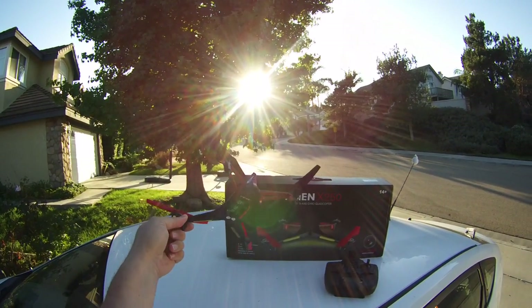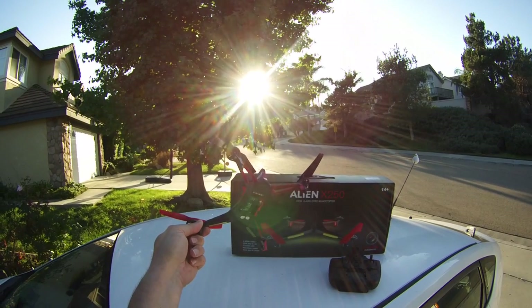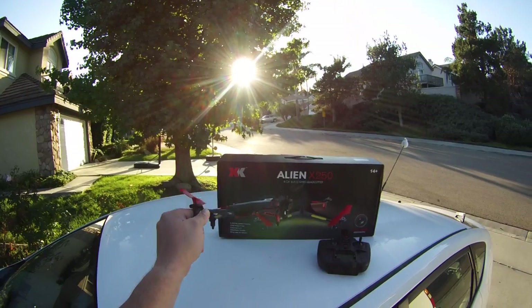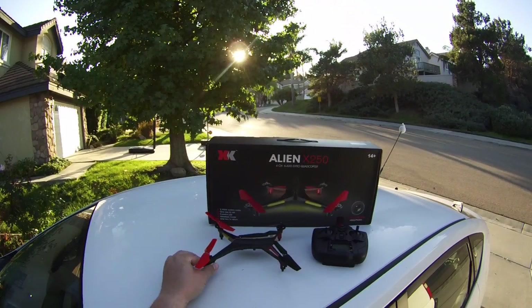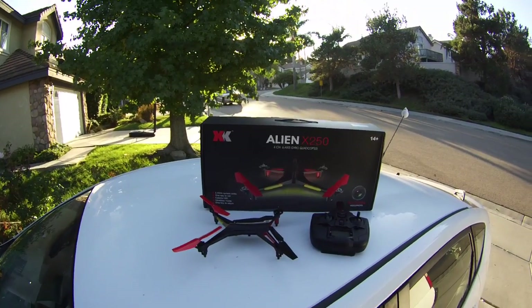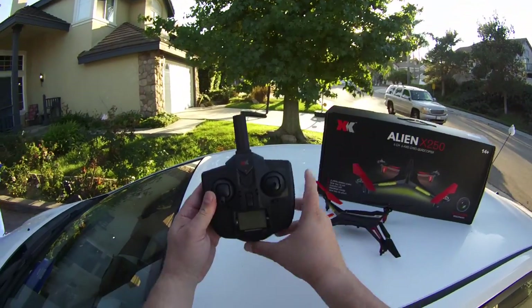It's a very thin profile. Everything's tucked away — the wires and everything — nice and neat. This uses an 850 milliamp battery, single cell JST connector, and it uses this particular radio.